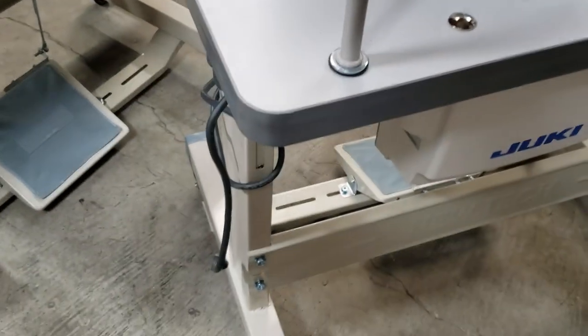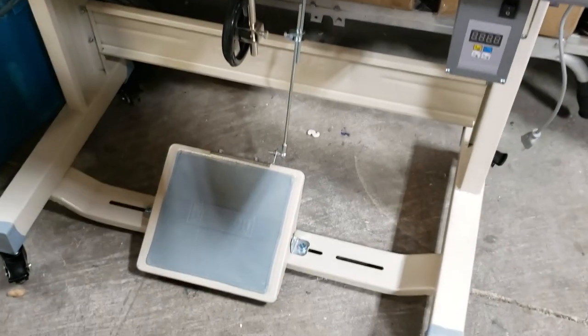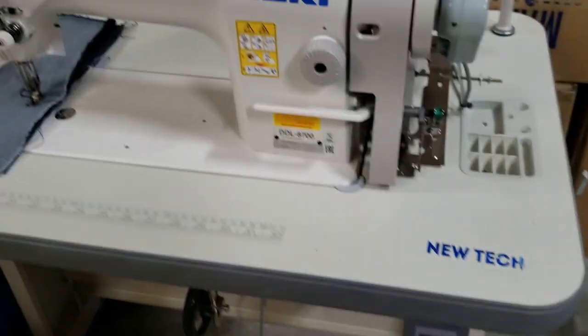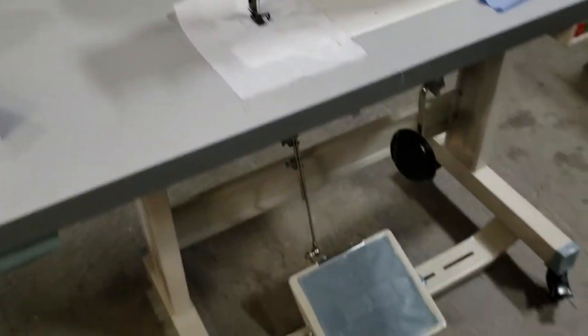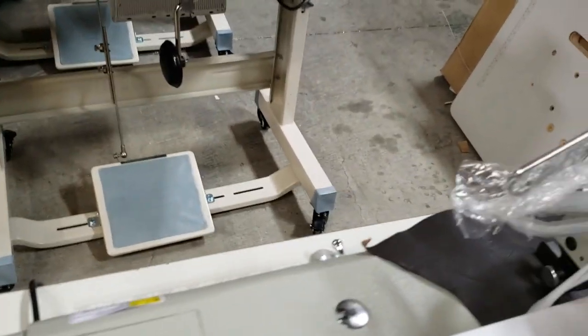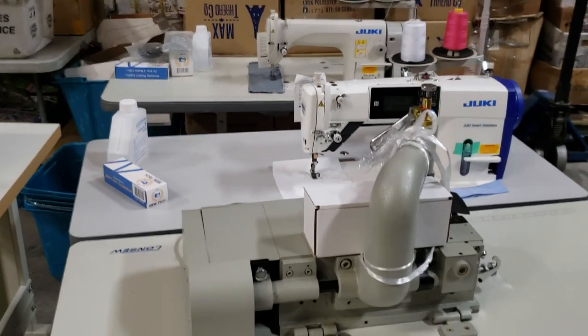Same machine on a T-legs table with wheels, and we also have a DDL-8700 on the same T-legs. We assemble all these machines right here — these are the ones assembled and going out from our warehouse in downtown LA. Just a small portion of the sewing machines going out.